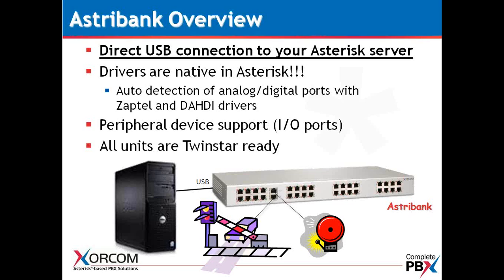The AstroBanks are also TwinStar ready. Each AstroBank in the back has two USB connections — a main and a backup — and this is for Sorcom's patented TwinStar hot failover software. As you may or may not know, Sorcom is the only PBX manufacturer that has a commercially supported hot failover solution for Asterisk.